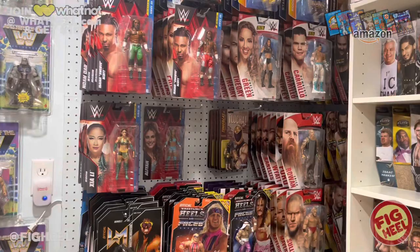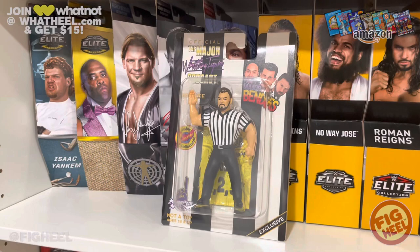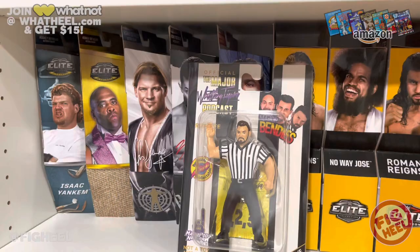This week I got some really cool things. I've known about these for quite some time and have been waiting. These were initially supposed to drop in May. These are the official Major Wrestling Figure Podcast Major Bendy's Referee Figures. It's a three-pack — you can get them individually or as a three-pack, and there are three of them, all the same body with different heads.